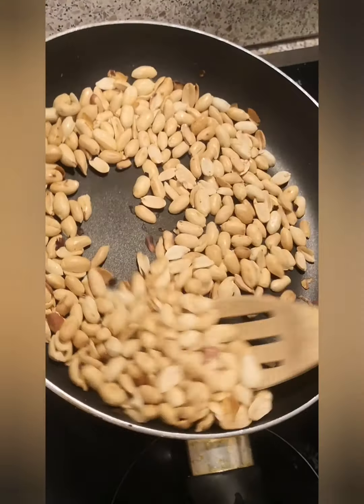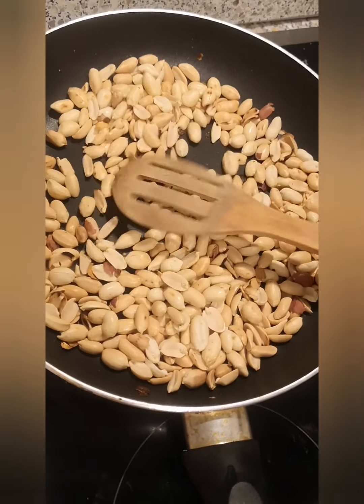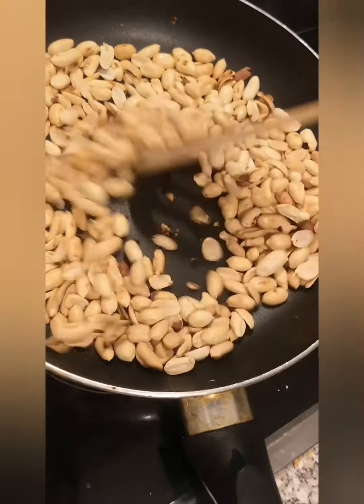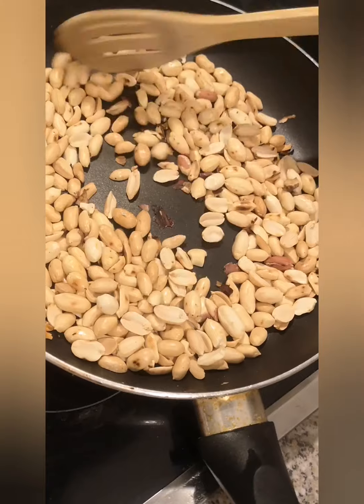So it's about five minutes and this one is okay like this, because you don't want it to get burned. Then you remove it and just toss it around a little bit — it smells so fresh and good now.